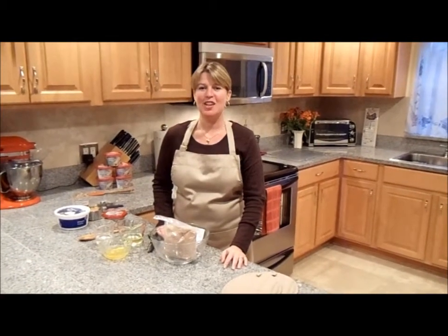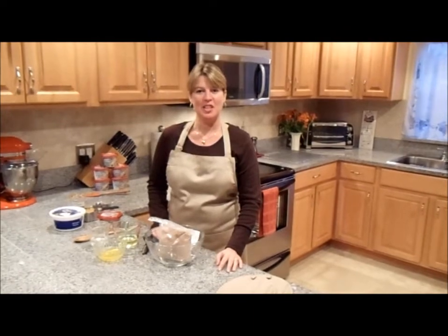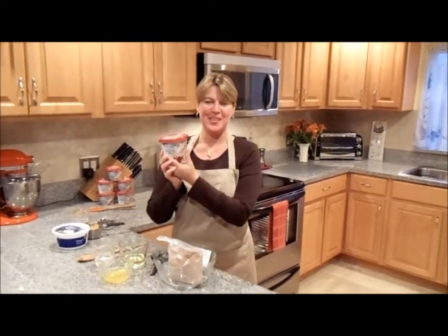Hi, welcome to my kitchen. My name is Josie. Today I'm super excited to be here to share another one of my newest recipes, a chef creation, using the new Kraft's Philadelphia Cooking Creams.